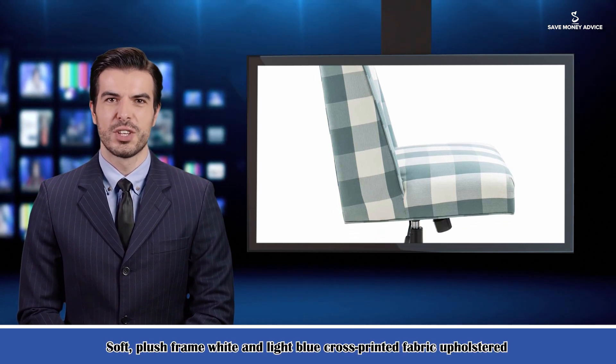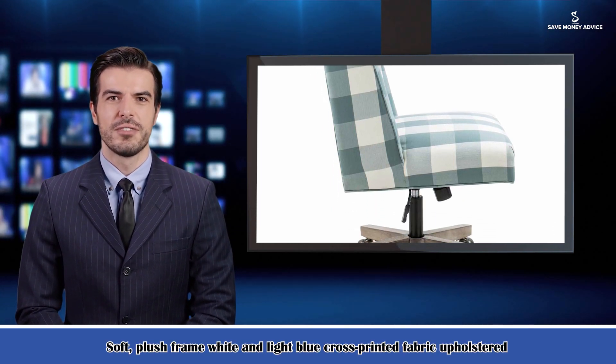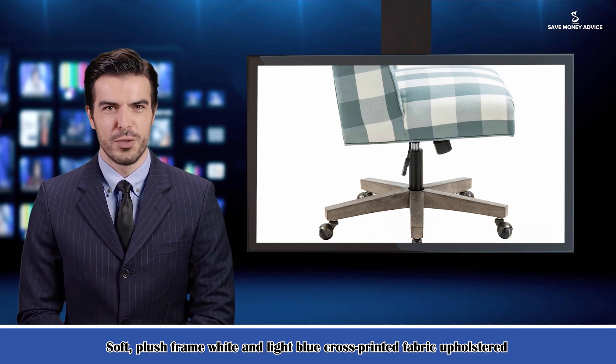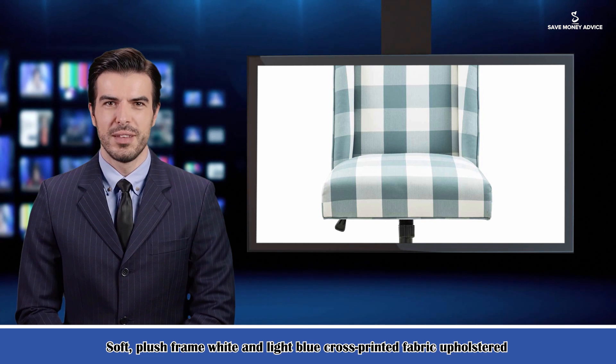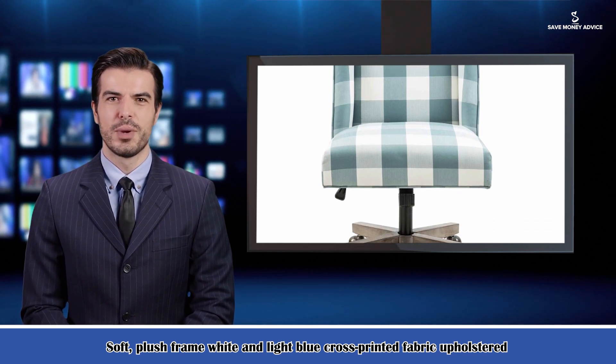The useful specifications are: product weight 39 pounds, seat height 19.3 to 23.2 inches, seat depth 18.1 inches, seat back height 18.1 inches.